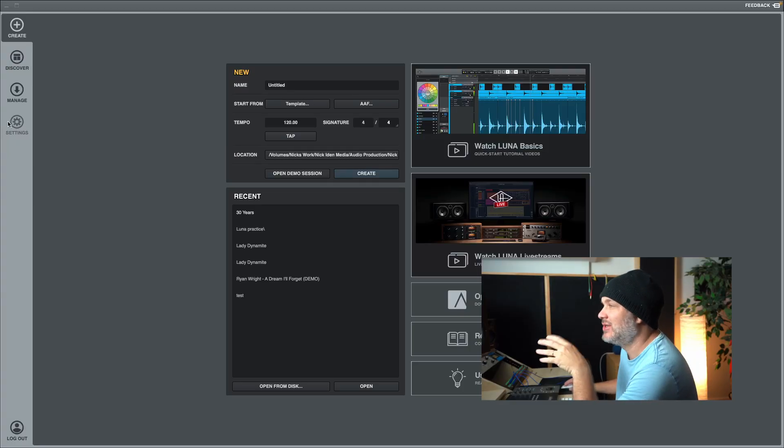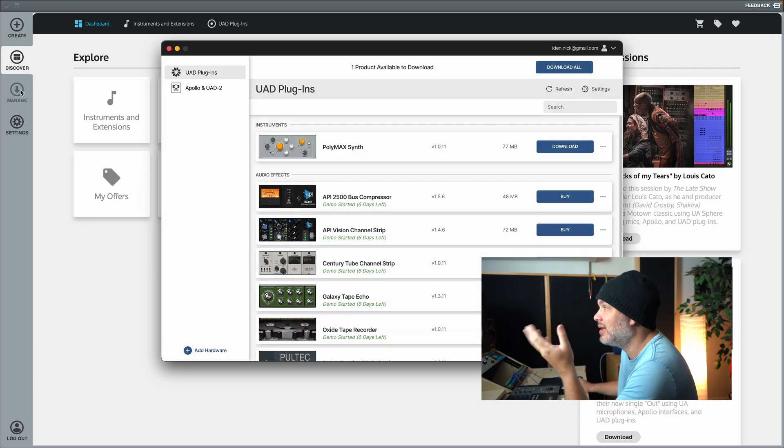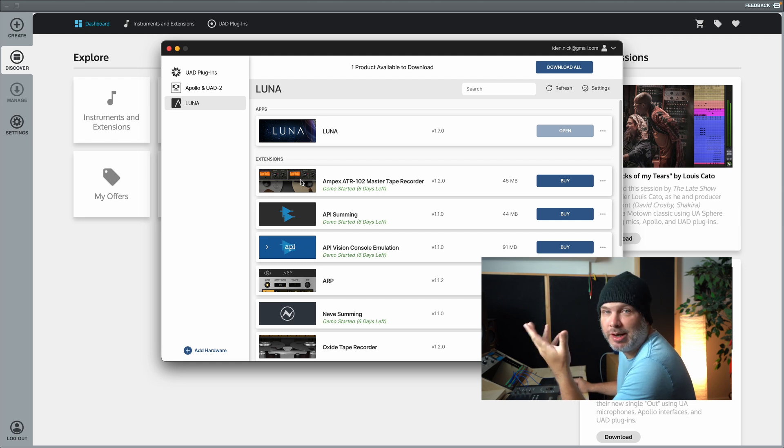When you first fire up LUNA you're going to see this file management window — we've seen this in all other DAWs, very familiar. On the side you can create a new session. The Discoverer takes you to a section where you can explore what's available for purchase, like the Waterfall B3 organ. The Manage window is where you manage your plugins or purchase LUNA Pro, which I'll talk about briefly.